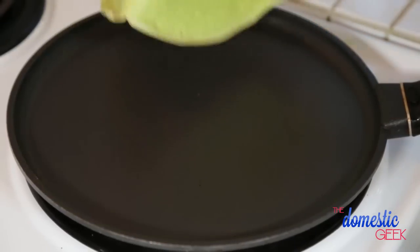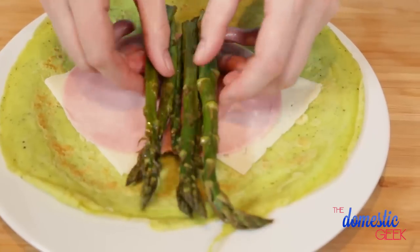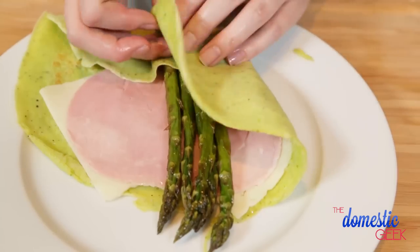Once your crepes are ready, it's time to stuff them with a whole lot of awesome. In this case I am using some Swiss cheese, some sliced ham, and some roasted asparagus.